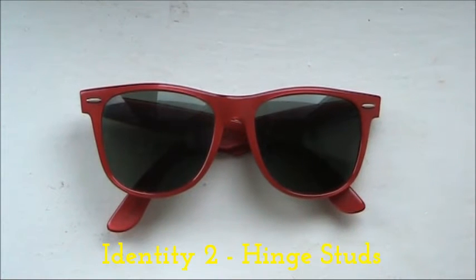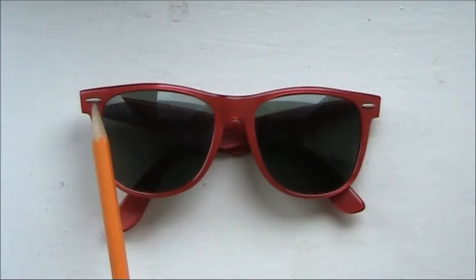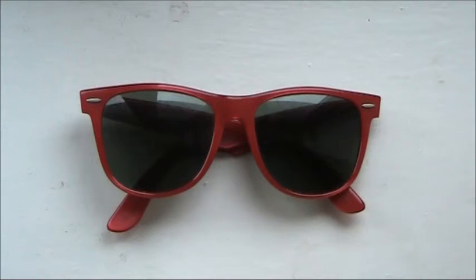The hinge stud is a metal silver color — it won't come in any other color. It is also rounded a little bit on the top and a little bit at the bottom, but it does have pointed edges on either side, on the left and the right.